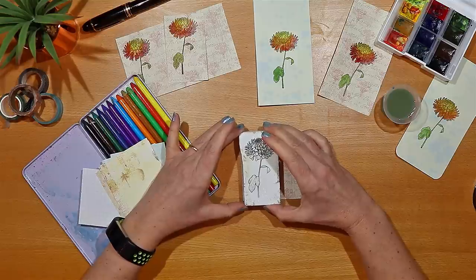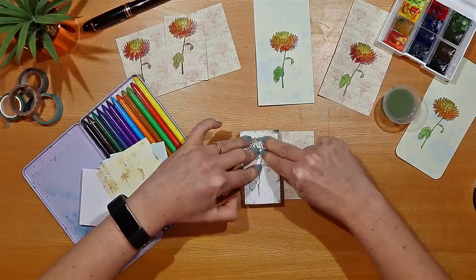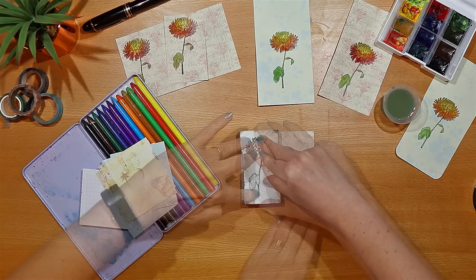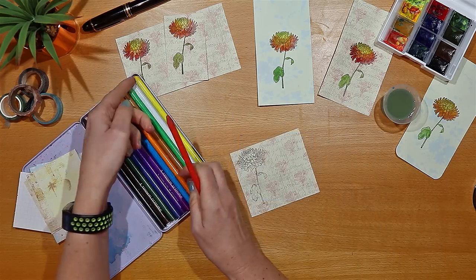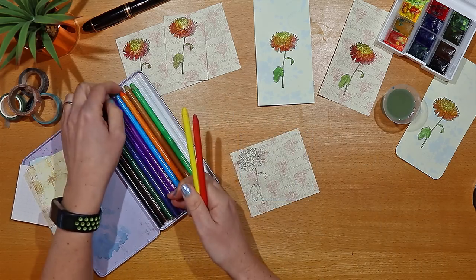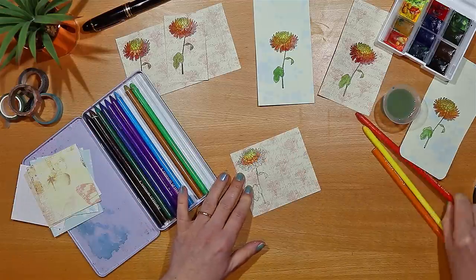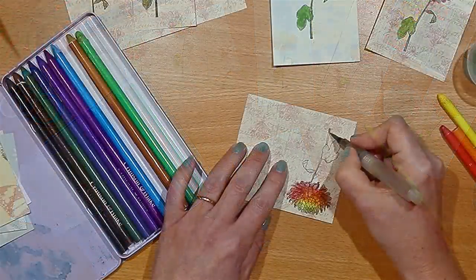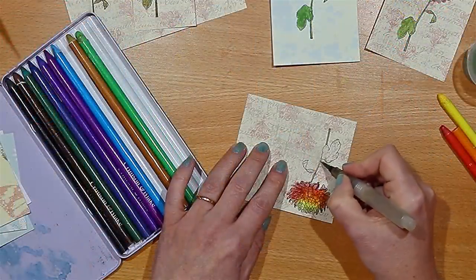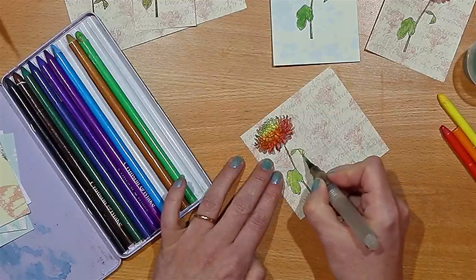Another tip I have is to look at eBay and see if you can find any secondhand supplies. I dug out some watercolour pencils that I found on eBay - they're entirely pencil with no wood around them, very interesting. But I love them because you can experiment and blend the colours very easily, and also mix them up with those paints, so you don't need to stick to just one medium.